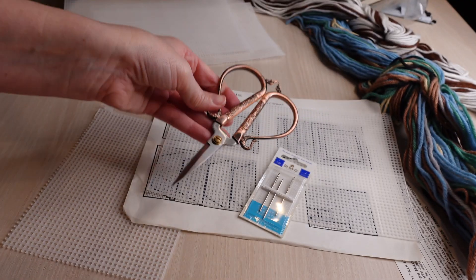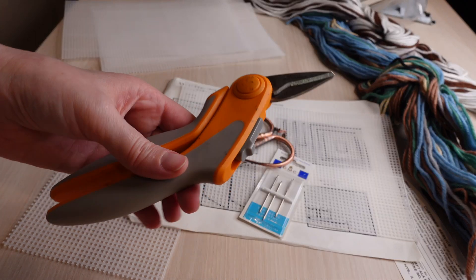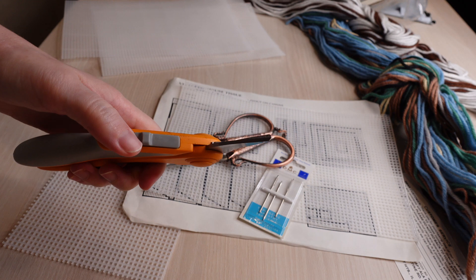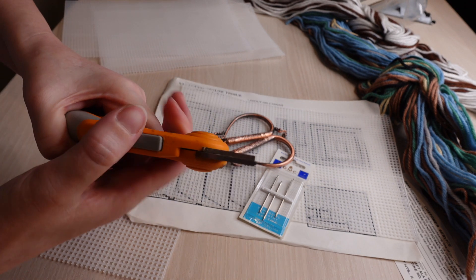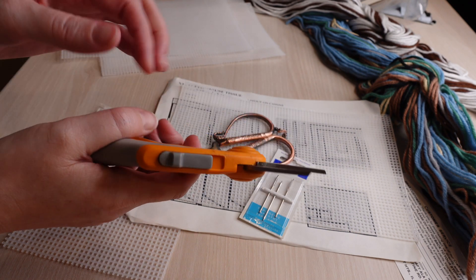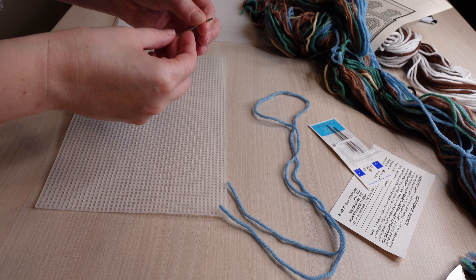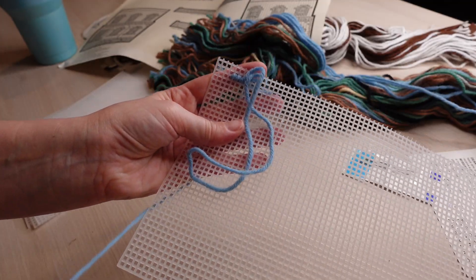I always like to use size 16 tapestry needles for my plastic canvas, a good pair of scissors for cutting the yarn, and then these spring-loaded scissors — I think they're from Fiskars. These are great for cutting plastic canvas because they're a lot easier on your joints, so I highly recommend those.